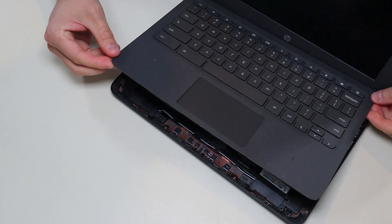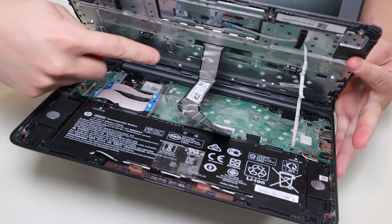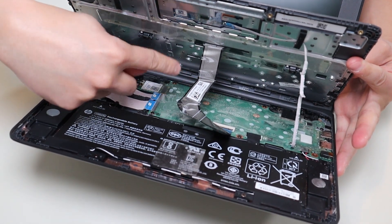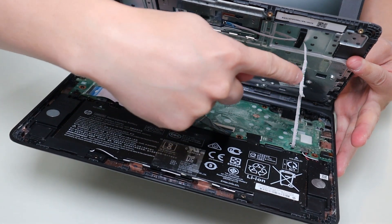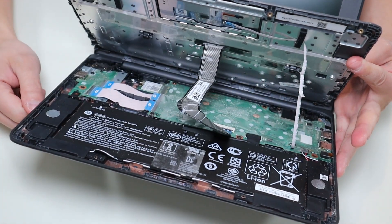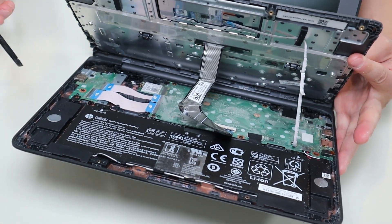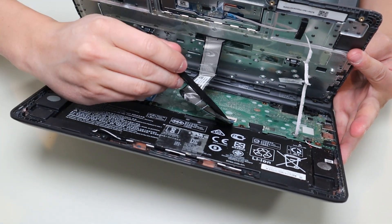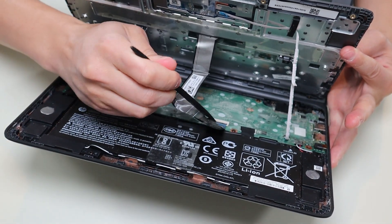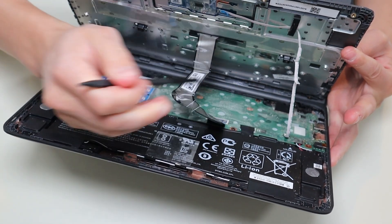Now that the palm rest is released, we can't just tear it right off. There's a large ribbon cable coming from your keyboard that's connected to the motherboard and a smaller ribbon cable coming from the touchpad that's connected. We have to unconnect those before ripping off the palm rest. I'm going to take my small flat plastic pry tool and unconnect those.